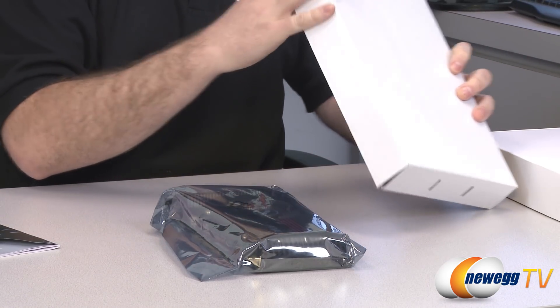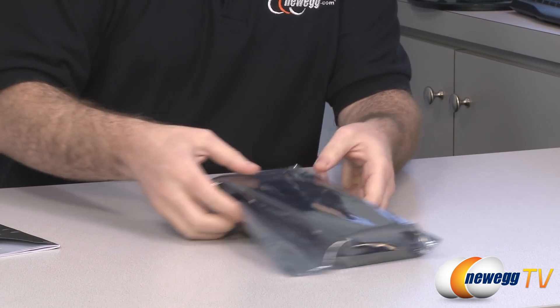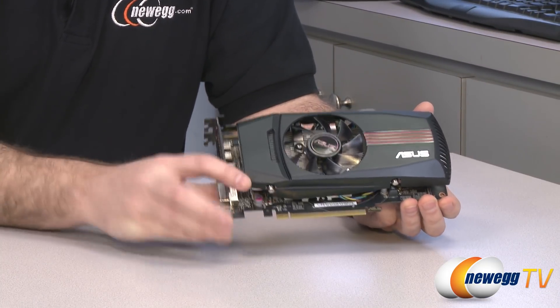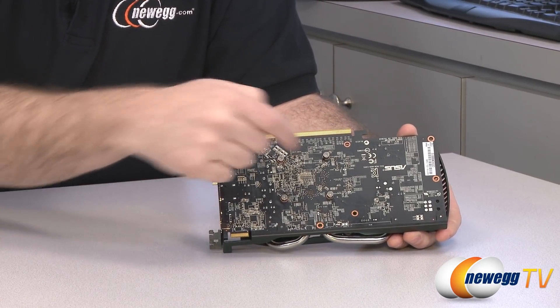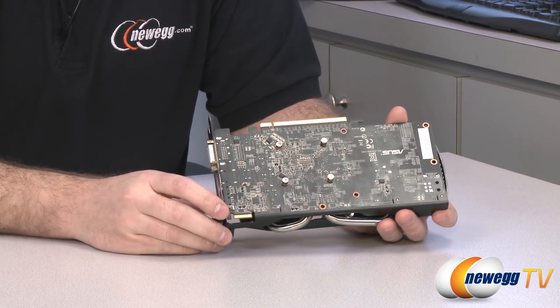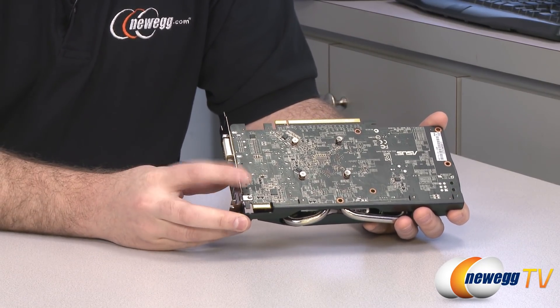Next up let's look at the video card itself. There's the ASUS 7770 and I'm going to start off by flipping it over to show you the back, because this is as close as I can get to showing you the GPU itself. It's right there beneath these four spring-loaded Phillips head screws. You can remove those to pop off this entire Direct CU cooling unit that ASUS has installed.